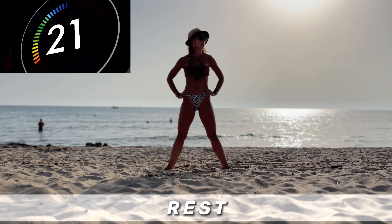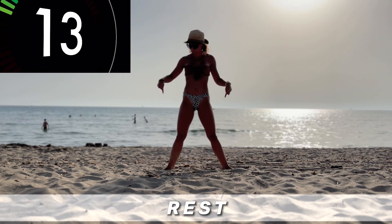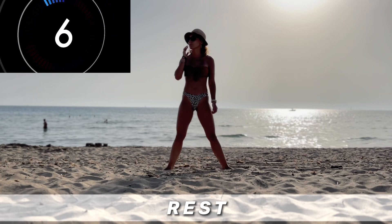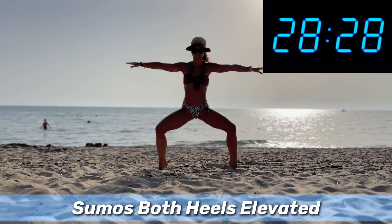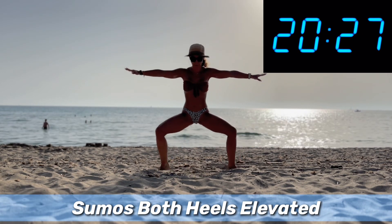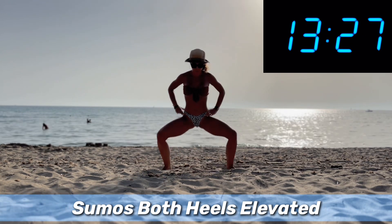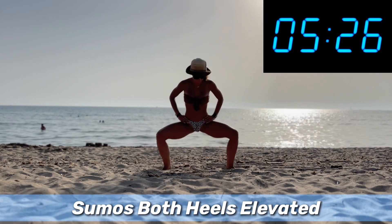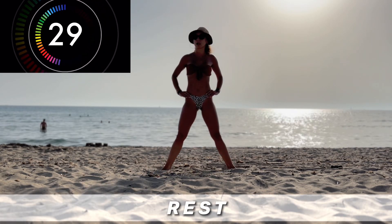Now we're gonna try to do both heels at the same time, but we're gonna separate the move — first we're gonna do the sumo squat and then we're gonna lift the heels. Sumo, lift heels, down, up. It's not very easy to do this in the sand — it's even more challenging. And rest.